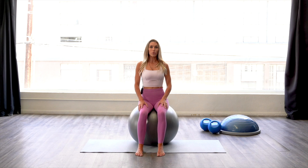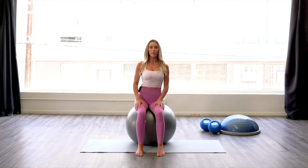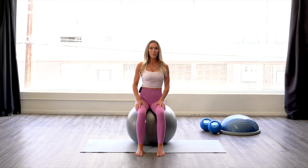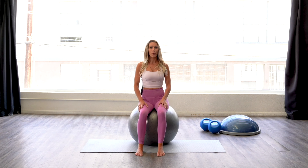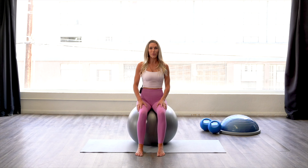As you lift the torso up and lengthen the spine, you want to feel as if your body lifts slightly off of that ball, which will help the lower abs turn on more and that pelvic floor lengthen and rebound. When I do these exercises, I picture the pelvic floor lengthening and rebounding, and I'm feeling that — and if you're not, with time you will feel that as well.